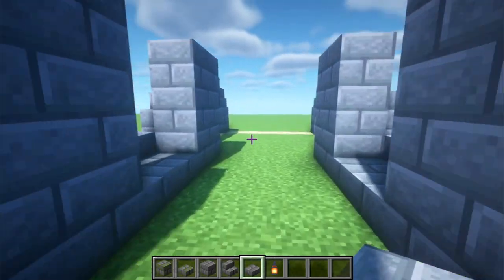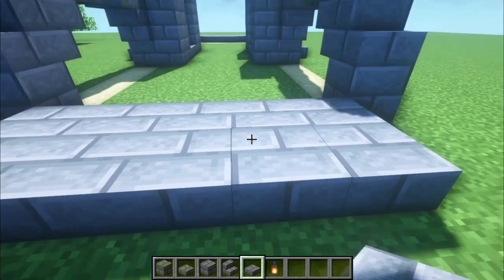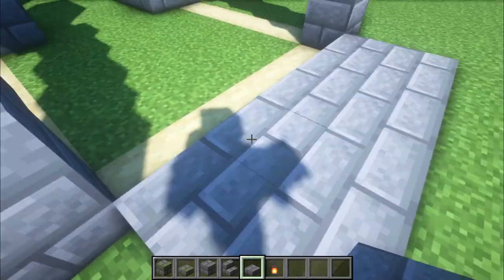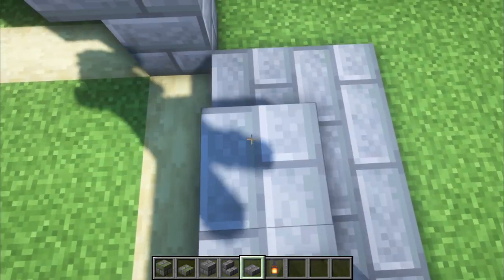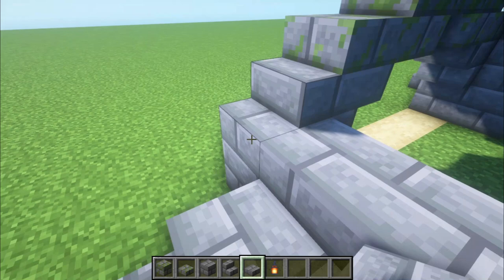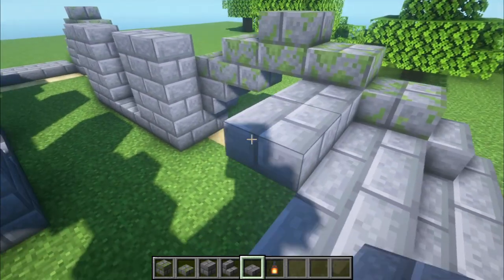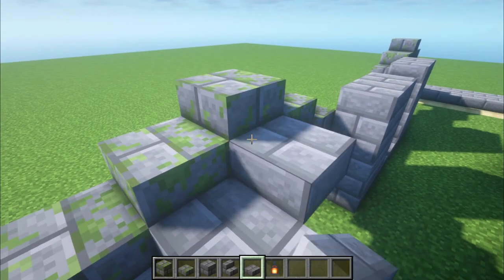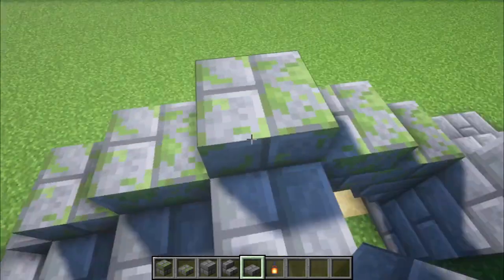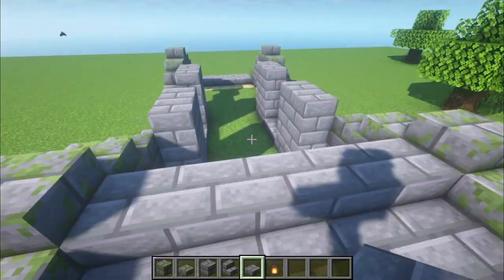Now we're going to do a layer on top like this, then another layer from the top stairs here, and we're just going to keep going up until the middle. We're now at the middle of the arches on this side, and then we just repeat the same steps on the other side.